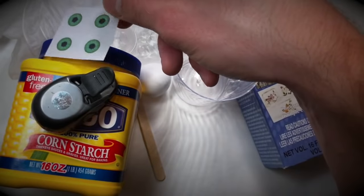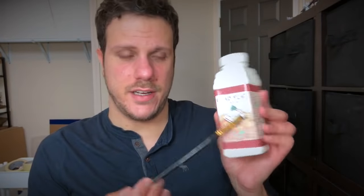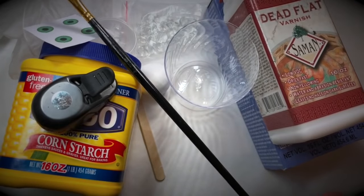Do you see a pattern here? 12 millimeter cabochons, 12 millimeter hole punch — that's gotta mean something, right? We're also going to need some acrylic varnish — matte acrylic varnish and a paintbrush. I like the Saman brand, the Dead Flat. You can get this on Amazon, I think it's like 10 bucks. It lasts forever — I haven't bought another one since I bought this one. And that's the last thing you're going to need.